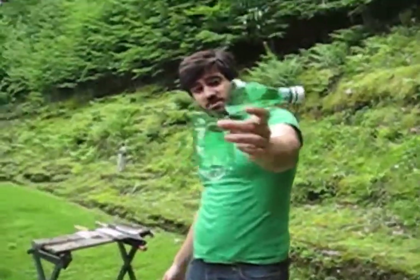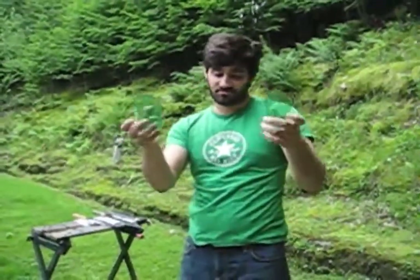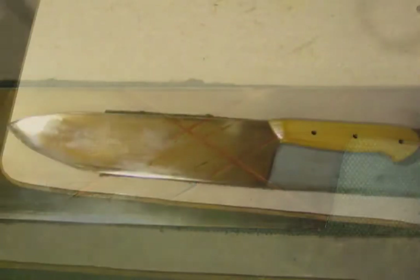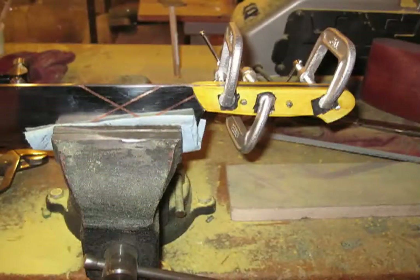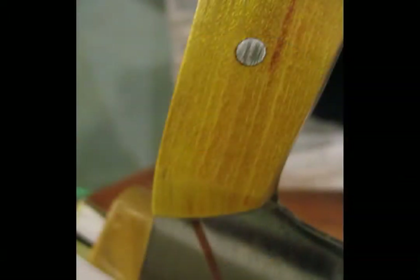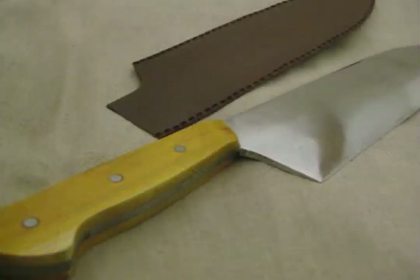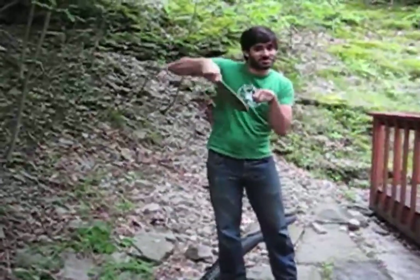Not as good as some of my swords are, but not bad. It went almost all the way through. Chopping vegetables — okay.